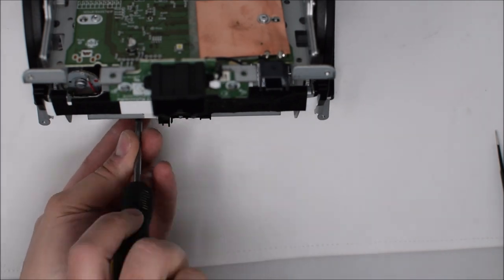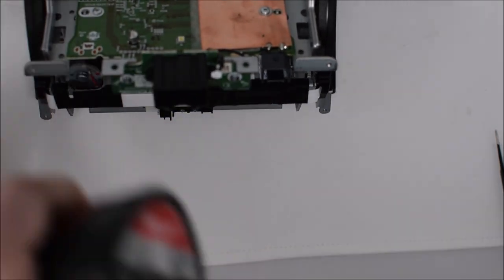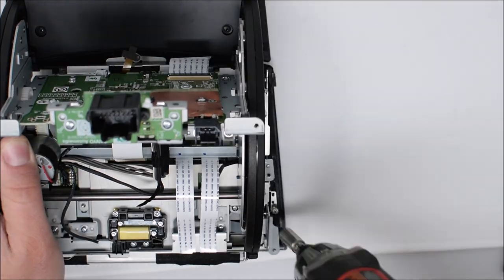With the screen in place, reinstall all nine screws that were removed. Be gentle when installing screws going into soft plastic — there's no need to over-torque them.